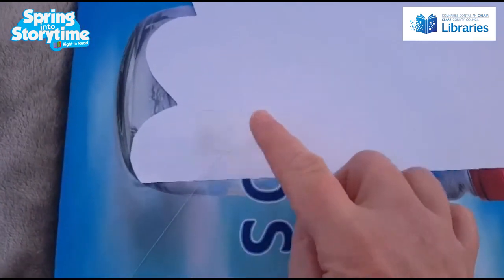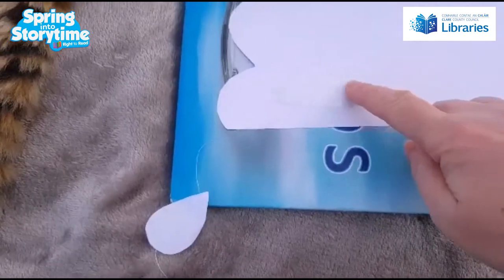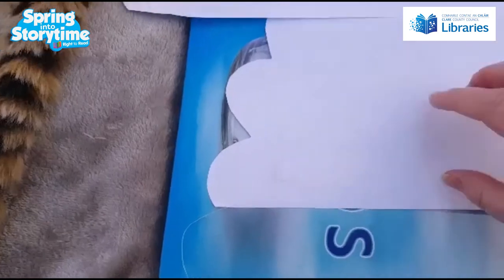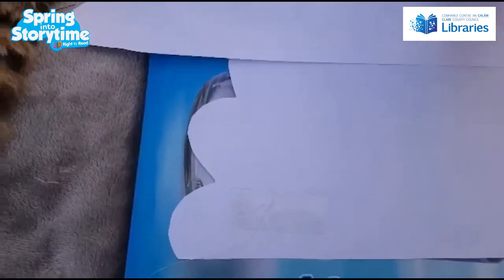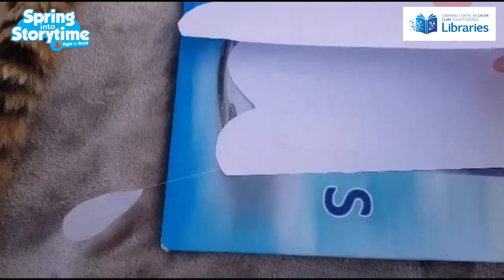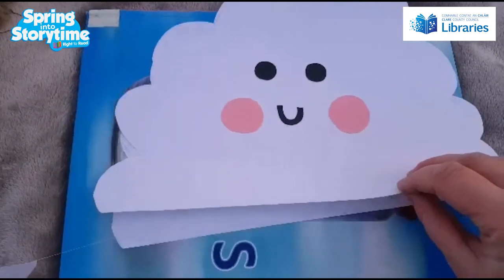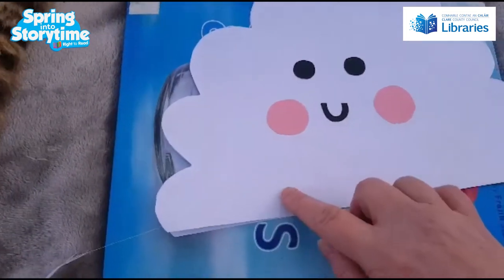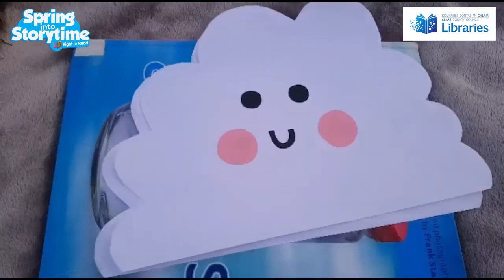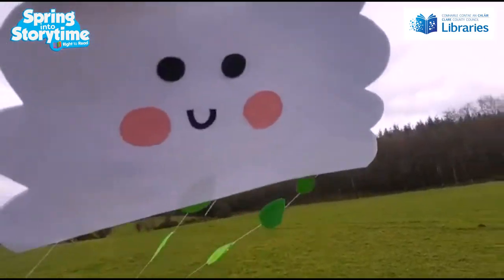Sellotape the big thread of raindrops onto the inside of the cloud — the side that doesn't have the face on it. Remember we cut out two pieces of paper. Once you've got all your lines of thread sellotaped onto the inside, glue the two sides of the cloud together. You won't be able to see the sellotape, and all your lines of thread will be dangling out of the bottom of the cloud. This is what your cloud is gonna look like with all your raindrops dangling out of it.